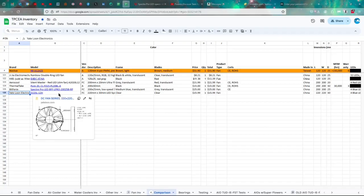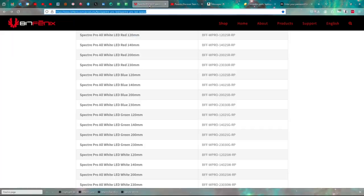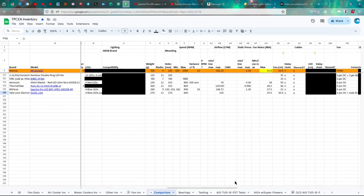So the Yate Loon Electronics D22SL-12H from the DC fan series — from long, long ago in a galaxy far, far away. As mentioned, this is a 220mm by 30mm fan. Certifications are unclear — it's supposed to be on the label but it's not. Made in China, 220 by 30 as said. I don't know what the warranty is with these fans — there may not be a warranty given how old they are. It has four blue LEDs.